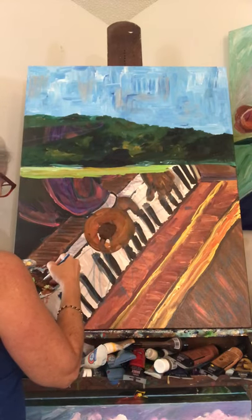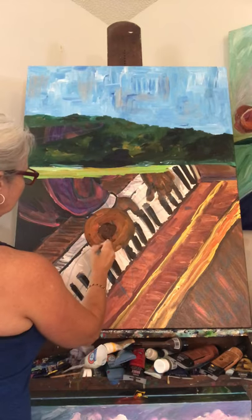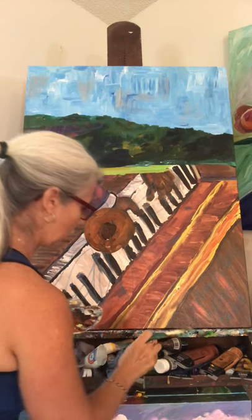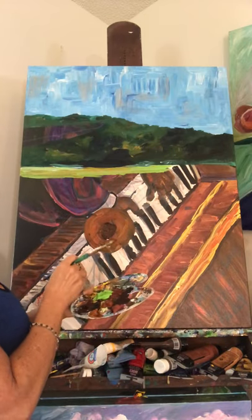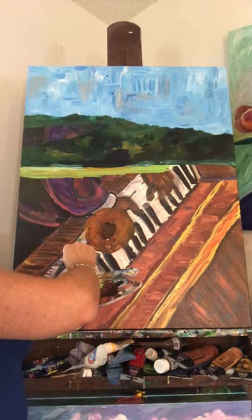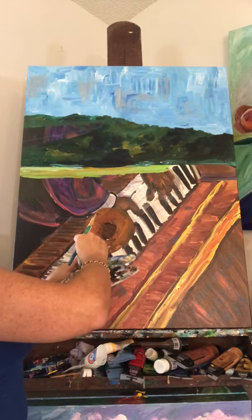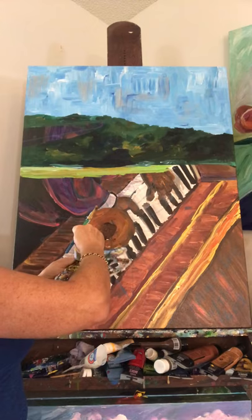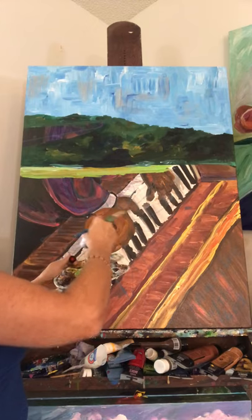I like to also add in crimson and orange to the center of my sunflowers, even though it's not really there in the photo. It's almost like your eye and your mind want to see them there — or mine does.